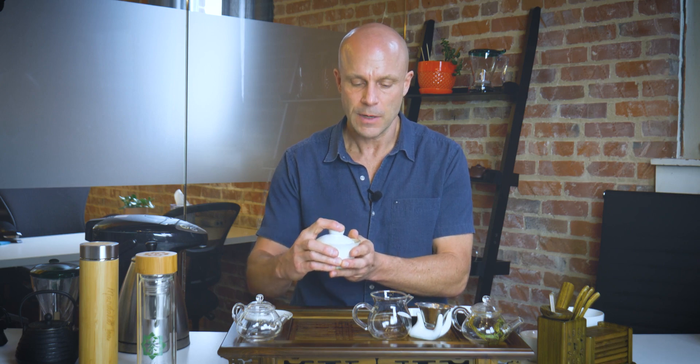What I'll do is pour that same temperature water that I'm going to use to brew the tea, warm up the brewing vessel, and then once I can feel the heat really well — oh yeah, it's getting hot — I'll dump that off.